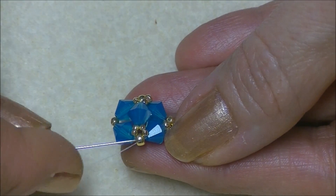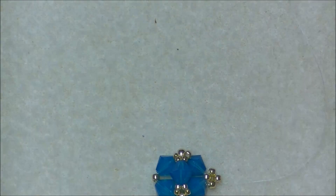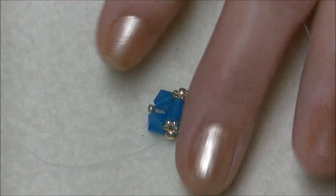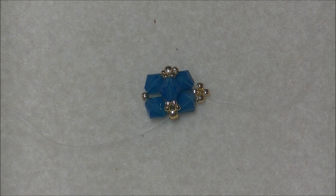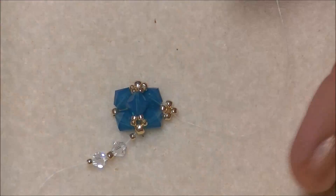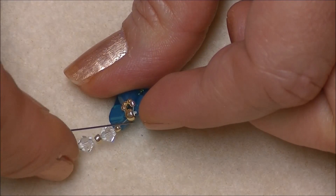Now we're going to make one more embellishment in both of the 8/0 seed beads. We're going to pick up a 15/0 seed bead, a 4mm bicone crystal, an 11/0, a 4mm bicone crystal, and a 15/0 onto your needle. I've been having issues with my galvanized gold seed beads today — the finish has blocked a lot of these beads, so if I'm having issues that's why. Bring the beads down and come into the opposite side of this 8/0 seed bead.